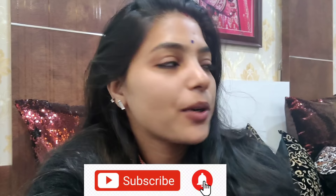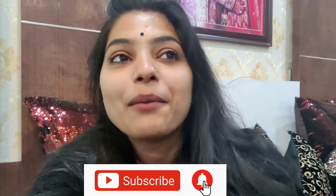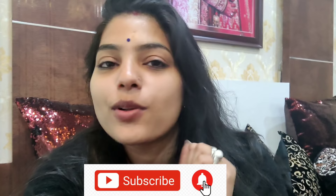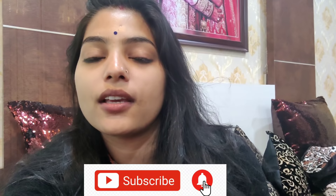Hey guys, welcome back to my channel Abhikshah. Hope you all are doing great. Today I am going to share a very sweet video with you. You always ask how to organize your cupboard, so I thought I would make that video. I was preparing this video for many days. I will teach you how to organize your cupboard so it will not be unorganized.